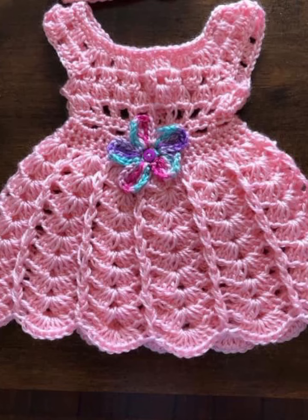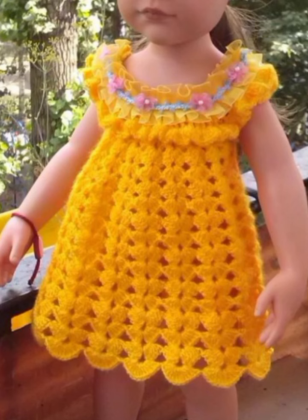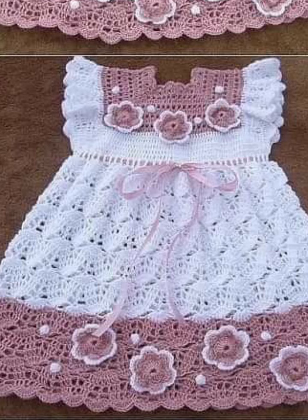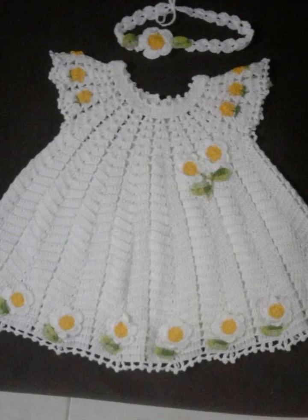First, let's start with the foundation chain. Next we will add the pattern and texture. To shape your sleeves, we will use specific techniques. Experiment with different yarn colors or textures, and try using different yarn patterns and frog styles. Add embellishments like buttons, appliqués, beads, stones, different motifs, and accessories to decorate your baby frog easily. And that's it — your crocheted baby frog is complete and ready to wear.